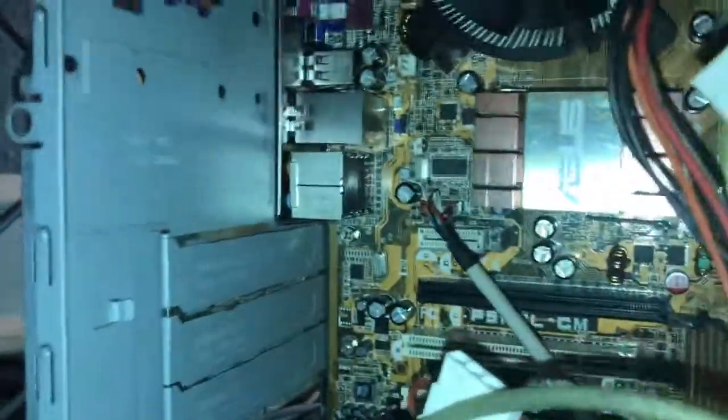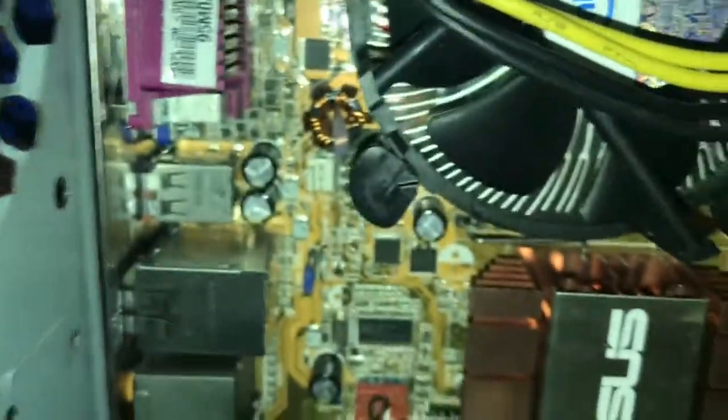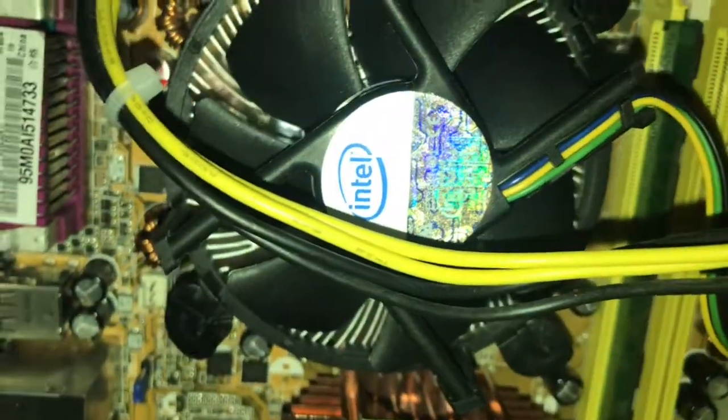You guys might be saying, oh, why don't you get a better computer? I can't afford it. Right there on the board you can see a jumper, which isn't relevant. My Intel stock cooler right there.